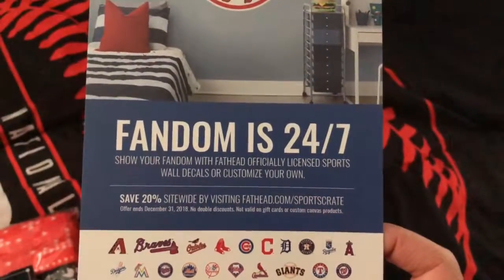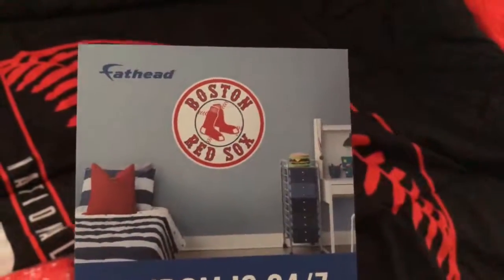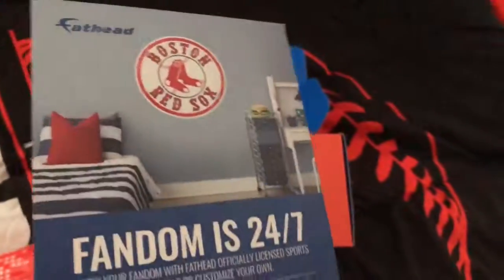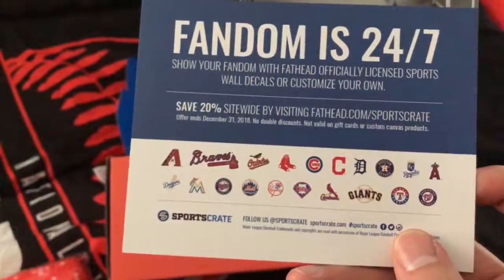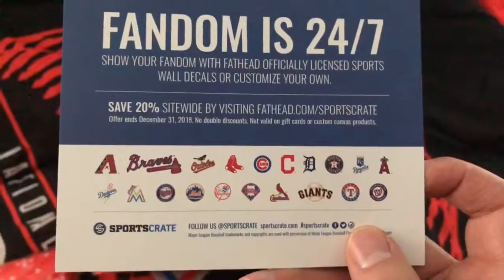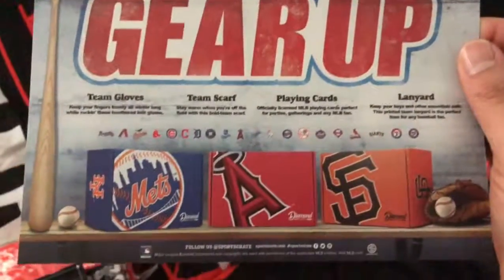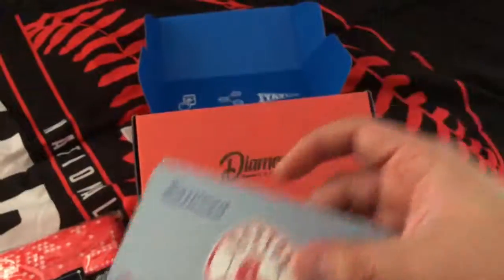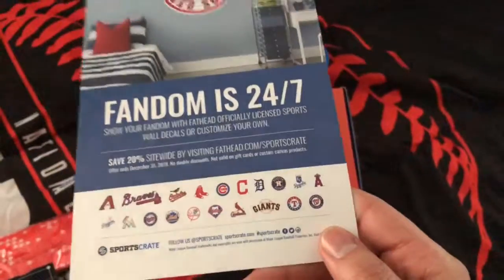Save 20% off, and yeah — it features my other team that I follow, my home team, the Boston Red Sox. Congrats to them for winning the World Series two months ago. These are just all the teams that the Sports Crate website supports. Honestly, I don't know how long this subscription lasts or if I'll keep going with it — I have to check and see what they're going to do next year.